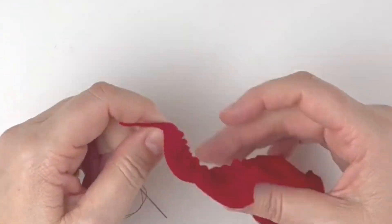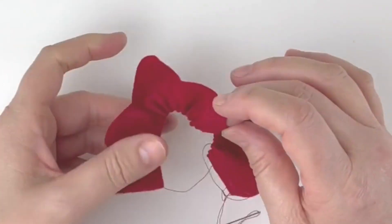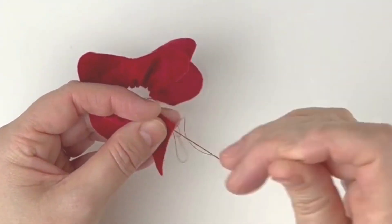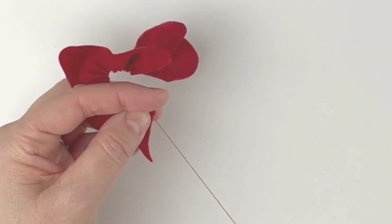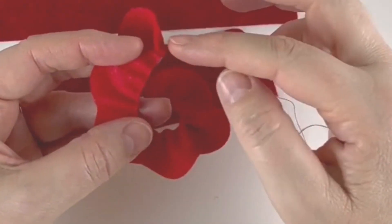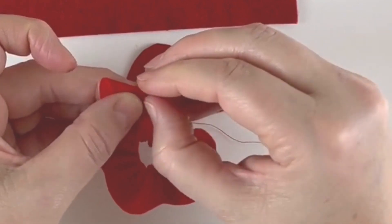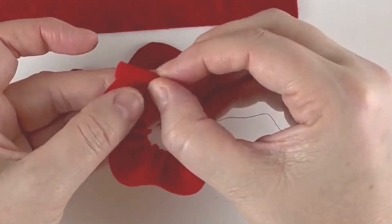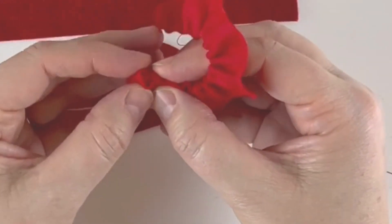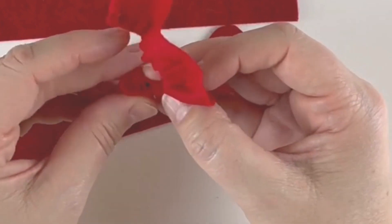Pull the fabric at the end when you get there and gather it all up until it starts to fold back on itself. Then simply put a stitch or two at the very end to keep it in place so it doesn't untangle, but don't cut this thread off — keep that thread there.